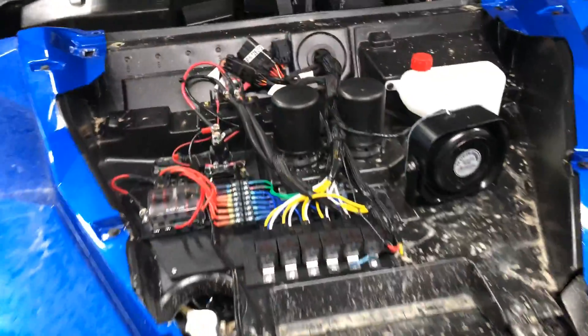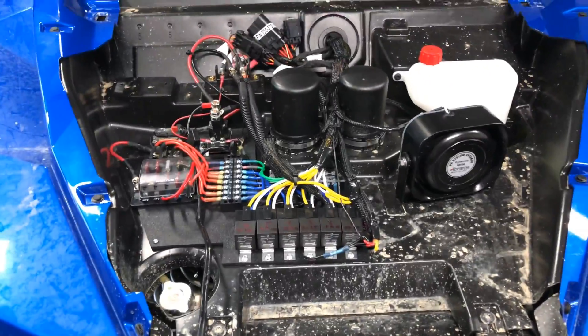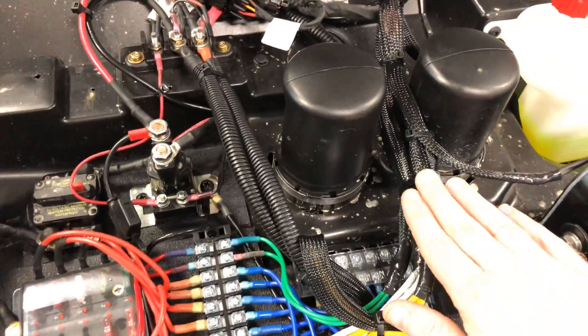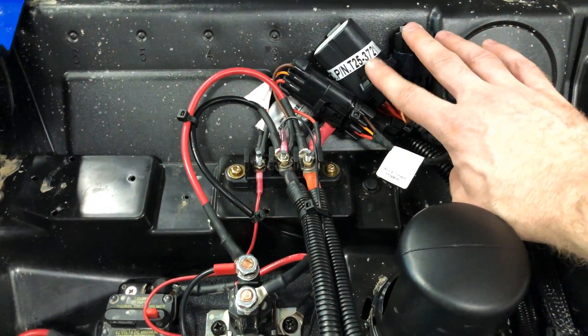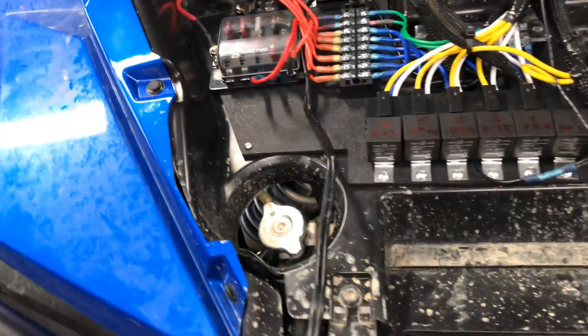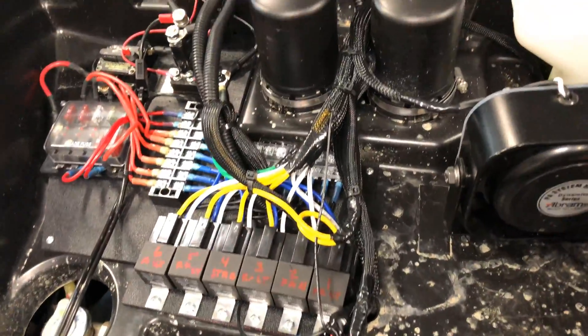Next check-in on Electrical 2.0. I think I've got the under-hood portion done. I've got everything wired in, got it all loomed up, got the zip ties on, everything going through. I think I covered this in the previous video — got the heater wiring in, got everything wired up. I think we're good to go underneath the hood, so that's complete.